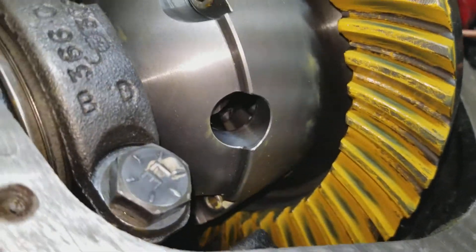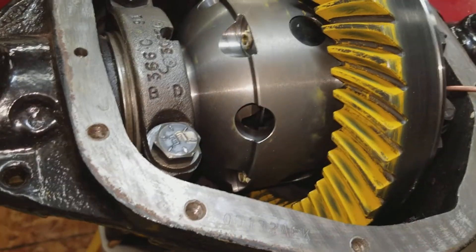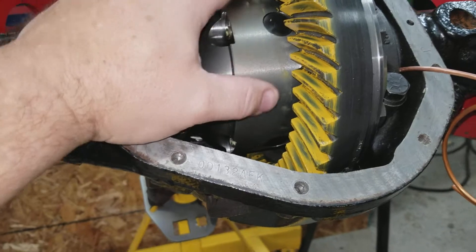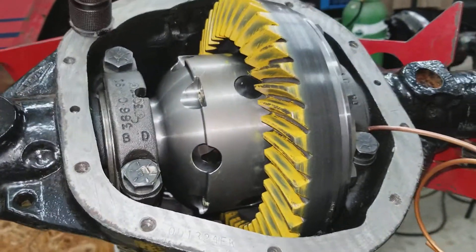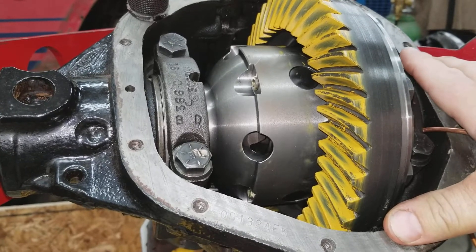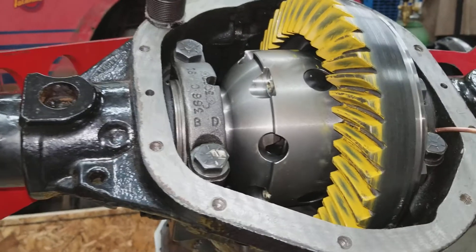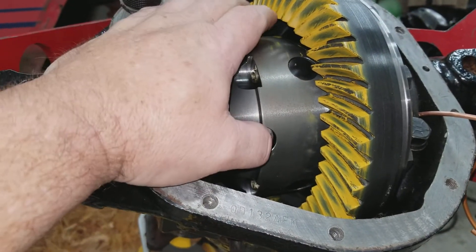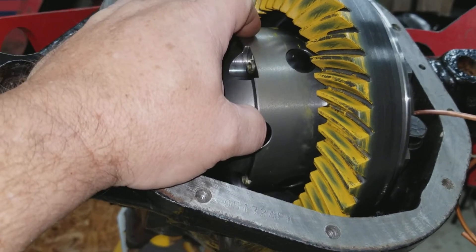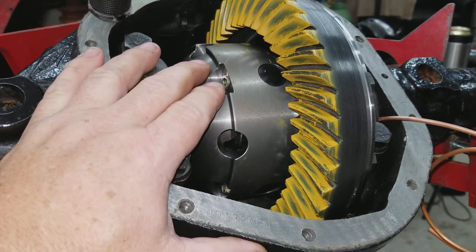I have the Miller special tool that allows me to set the dimensions of the pinion. I put that in there, used the scooter with a micrometer, and it pretty much gave me 60 thou every single time for the depth of the pinion. That coincides with the master shim that came out behind the pinion's main bearing, which was exactly 60 thou when I measured it removing the old Tru-Lok.